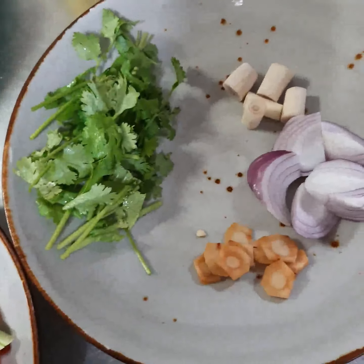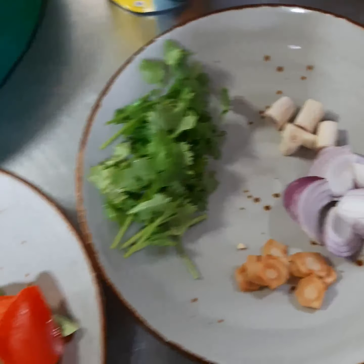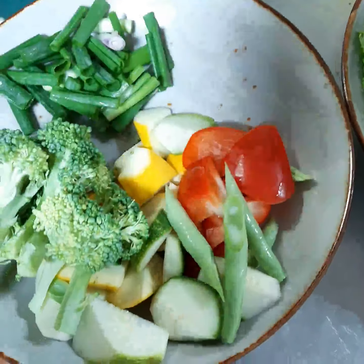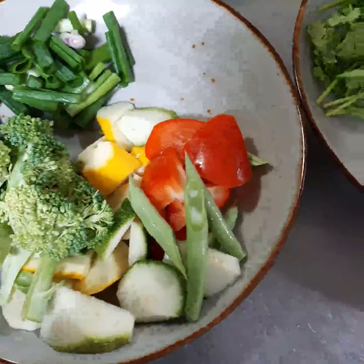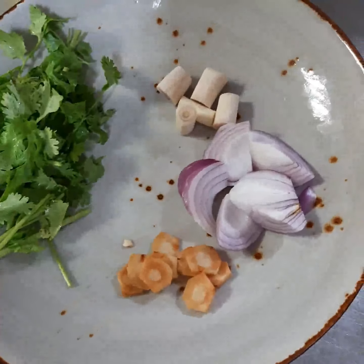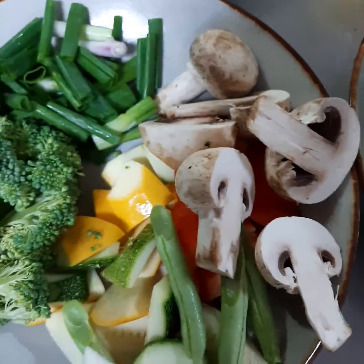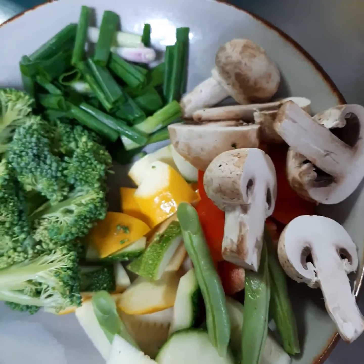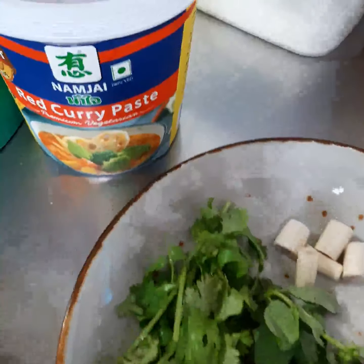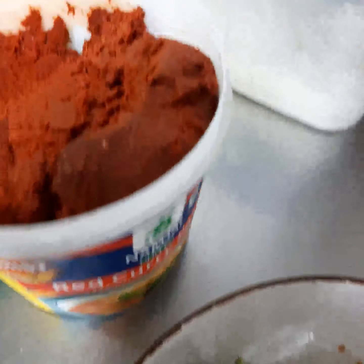We are here with chef Bisujit making the red curry. It's called gang pet veg — gang pet means red curry veg. Today we're making gang pet veg, which is a traditional highland dish. People are really into red curry. You can see this is the red curry paste, which comes in a bottle.